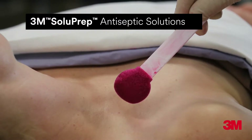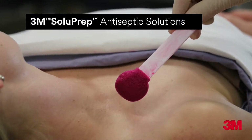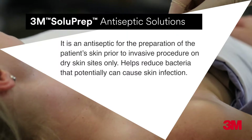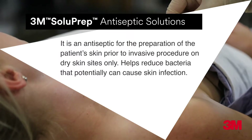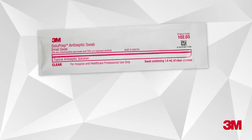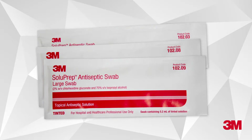3M Soluprep Antiseptic Solutions are for hospital and healthcare professional use. It is an antiseptic for the preparation of the patient's skin prior to invasive procedure on dry sites only, to help reduce bacteria that can potentially cause skin infection. This video will demonstrate catalogue number 10203, 10208 and 10209 for the preparation of insertion of a peripheral or central venous access device.